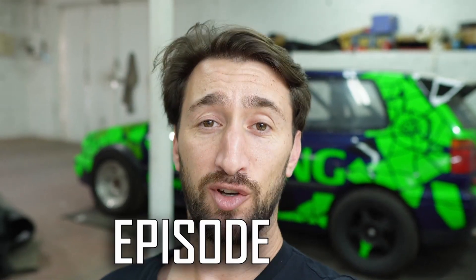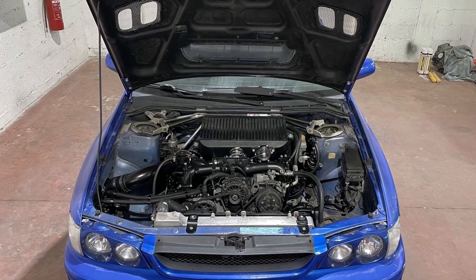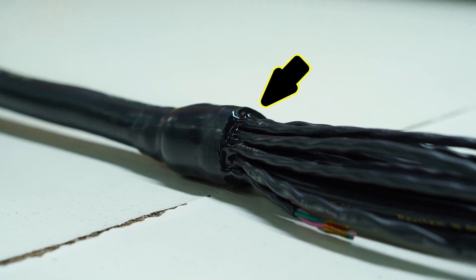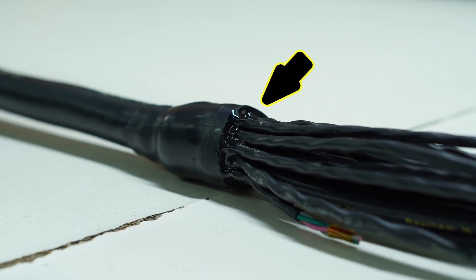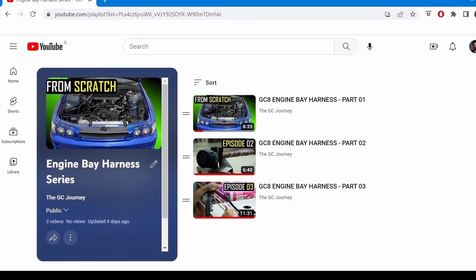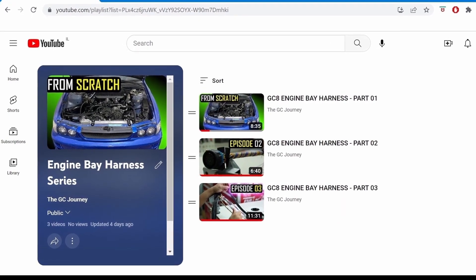What's up guys, welcome to episode 4 in the GC8 engine bay harness series. Last episode we finished branching and sheathing the entire harness, and off camera Yotam added some potting compound to the main branching point of the harness to give it that nice professional looking finish. If you're just tuning in, I recommend going back and watching the first three episodes in order to fill in the gap on all the little details and everything we've done up until this point.